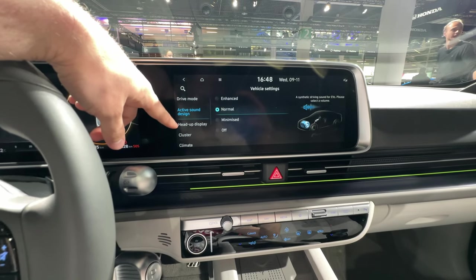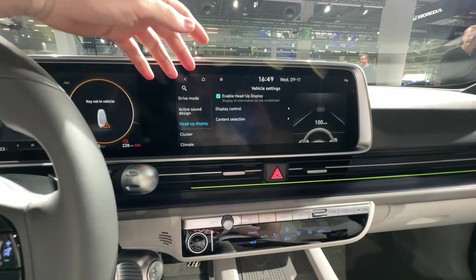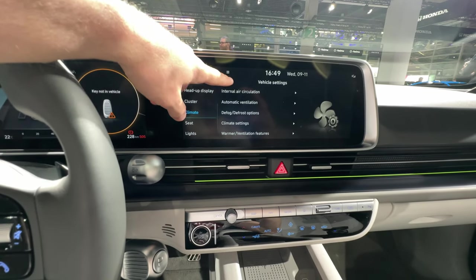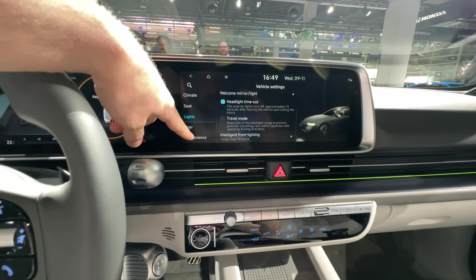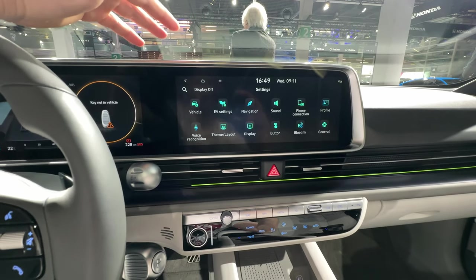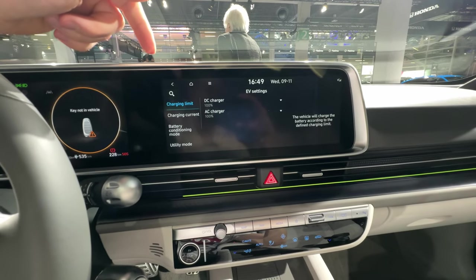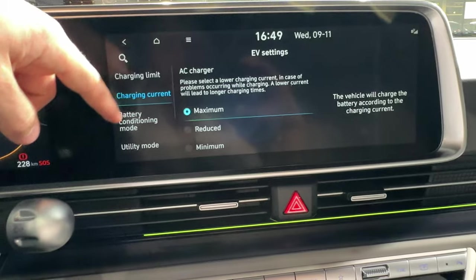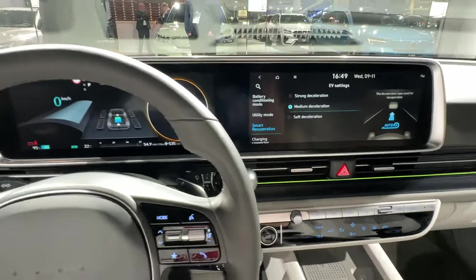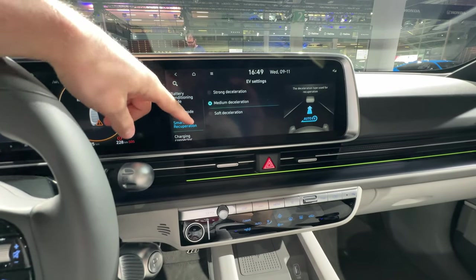Active sound design lets you choose which kind of noise you want the car to make when driving at low speed. You can activate the head-up display from here, along with cluster and instrument cluster settings. The climate system, seat lighting, and all related information are here — kind of the same layout as on other Hyundai cars. Overall it's a very good multimedia system, one of the best on the market in my opinion. There's also full charging information: battery condition, utility mode, and smart recuperation, where you can choose how the car recuperates energy. You can also use the paddles behind the steering wheel — plus and minus — to adjust energy recuperation.